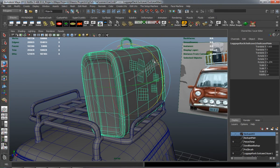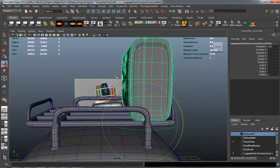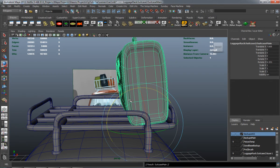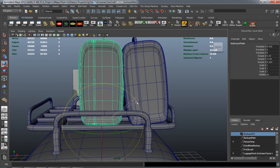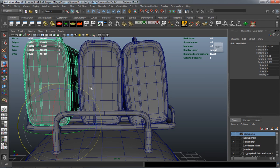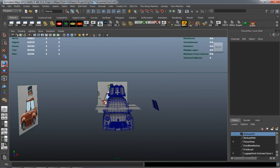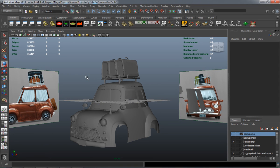We're going to go ahead and duplicate this suitcase here so we can get the three that we need. And that's looking pretty good.